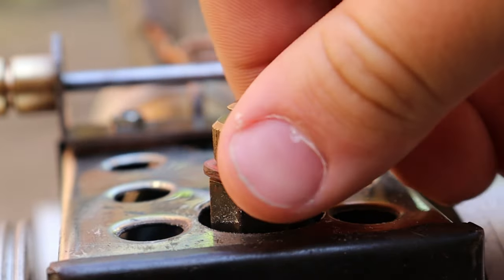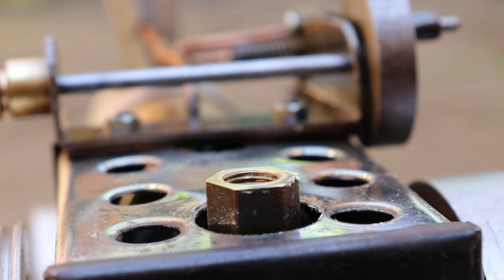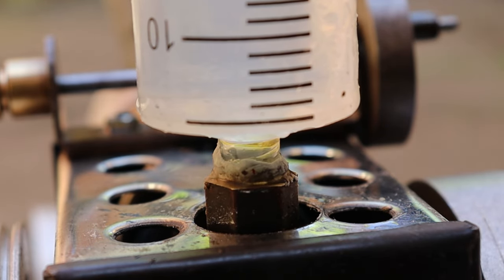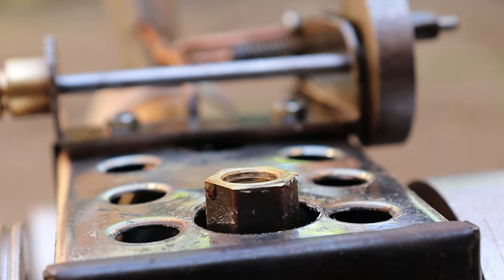So first we want to take the safety valve off and fill it with water. Once again I'm using cold water. So let's fill the boiler up. That should be enough — I can always put some more in later.